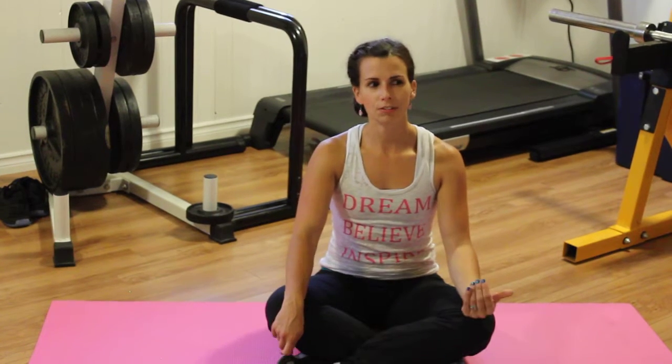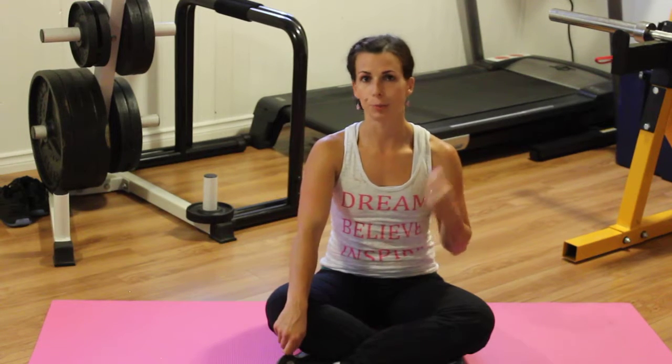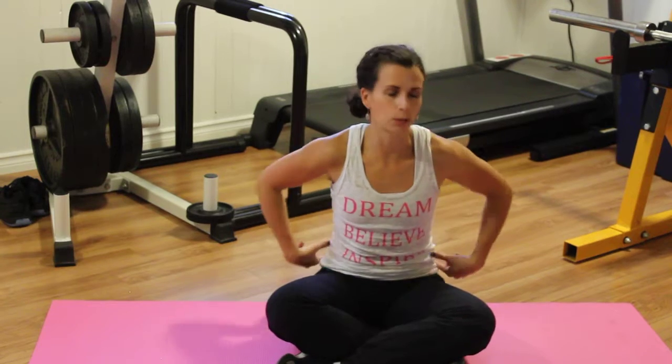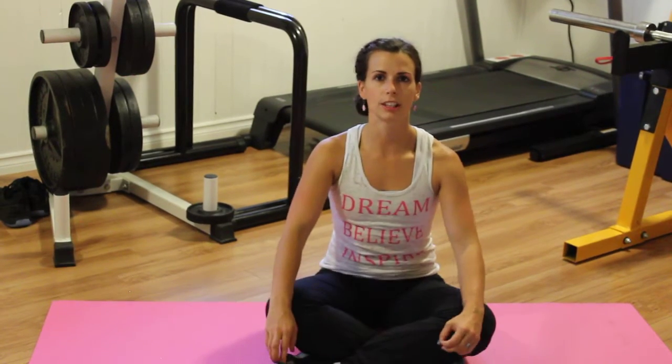It's different from a kegel because you're using your core muscles versus using your pelvic floor muscles specifically. Your transverse abdominis — the muscle that wraps all the way around — will co-contract with it all, so you might feel everything kind of tightening. Really good.